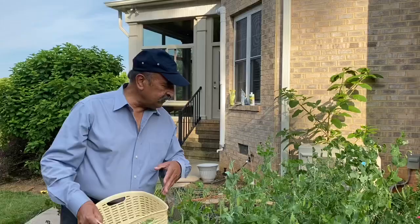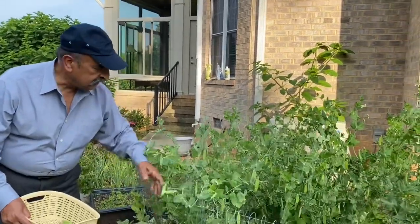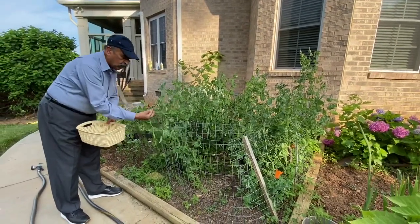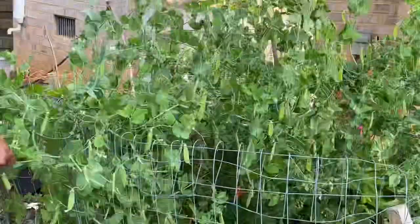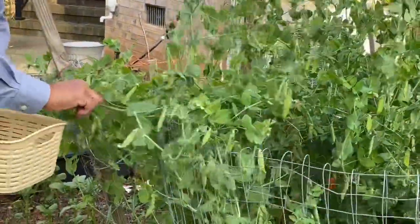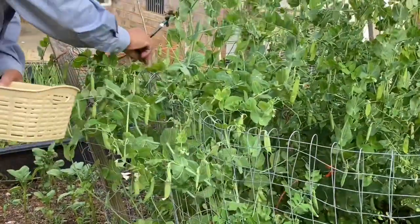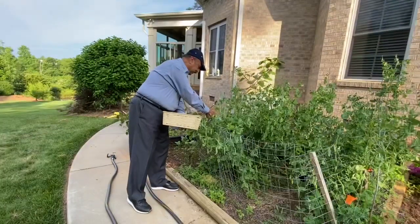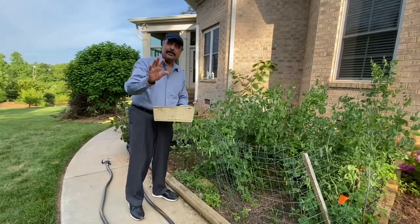Now these peas I put in the ground are also growing like this. Similarly, when you remove them, you hold like this and snap it behind like this. It's amazing that with just a few seeds, how many plants you get. Thank you very much.